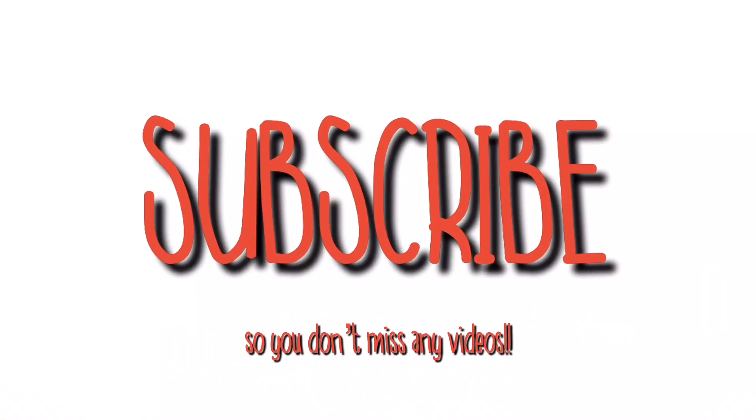Thank you guys for watching. Make sure to subscribe and turn on my post notifications — that's the little bell — so you don't miss part two, which is going to be New Year's Eve outfit ideas. I hope everybody has a Merry Christmas and I will see you in the next video.